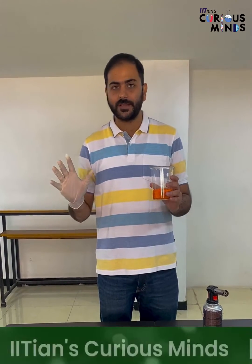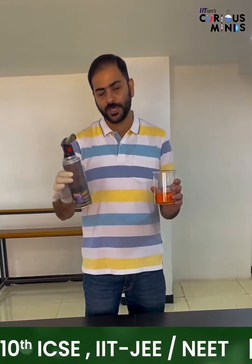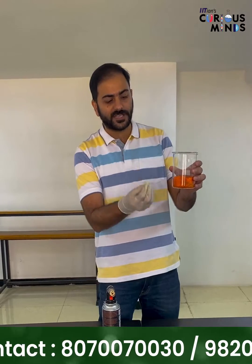Plus water. Now, a very important caution: please don't try this at home. Using this flame torch, we are going to heat it, and it is going to look like a volcanic eruption - a very slow volcanic eruption.